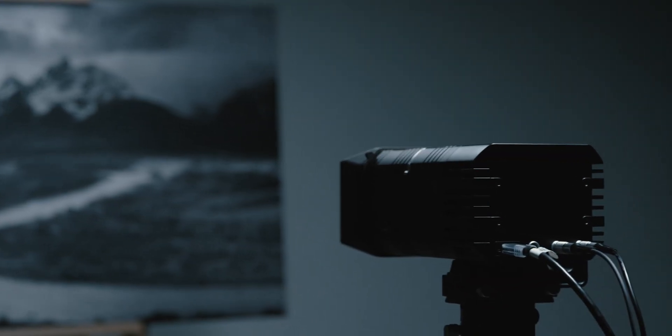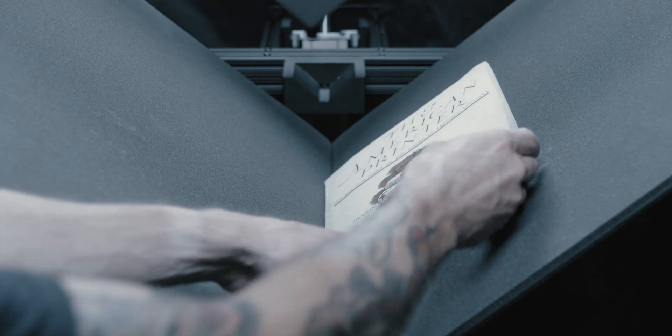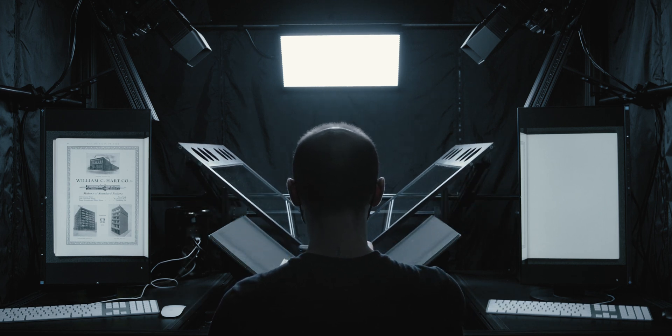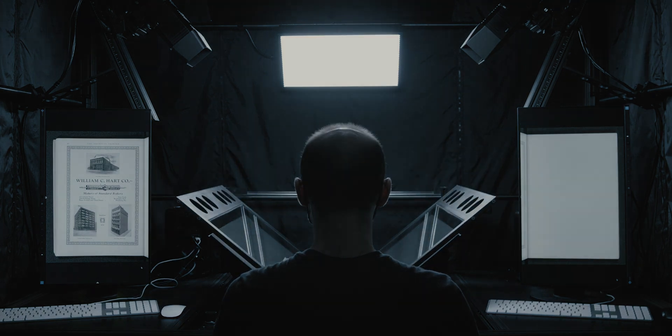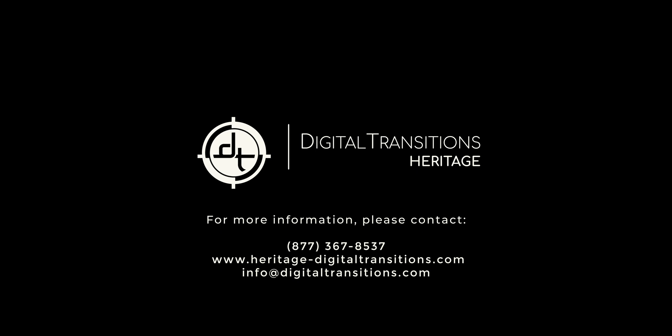These components can also be upgraded over time to keep up with evolving technology or to adapt to new requirements at your institution. Its conservation-safe handling, preservation-grade image quality, and cost-effective productivity have made the DT-BC100 the industry standard for large collections of bound material. We are glad to arrange a private demonstration of this system, or connect you to peer institutions that have one. Check out our website to learn about the rest of our product line.